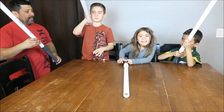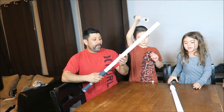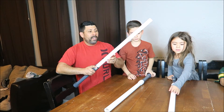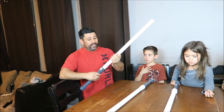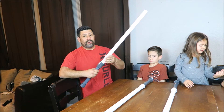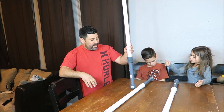Everyone's got their lightsaber! What you can also do is spray paint it different colors - glow-in-the-dark spray paint works too. Just keep in mind that when you battle it might scuff it. Or you can take duct tape in any color or design and wrap it around to personalize and customize your lightsaber.